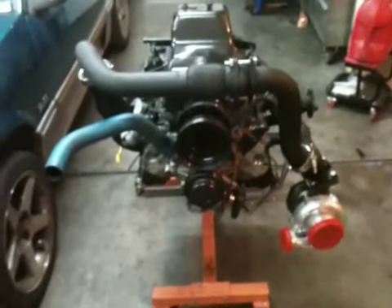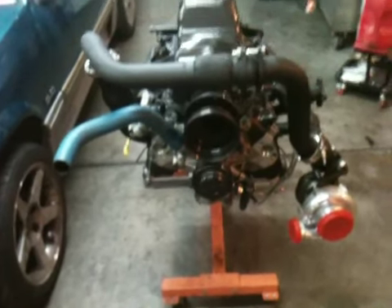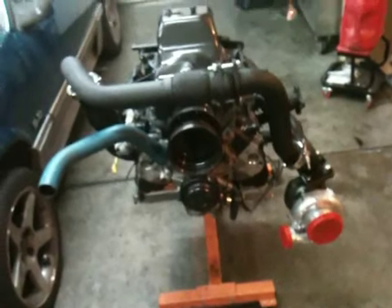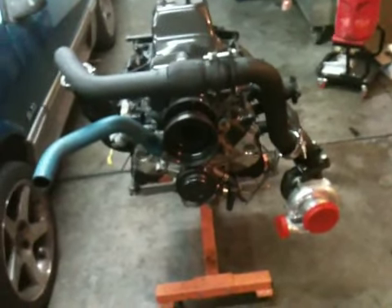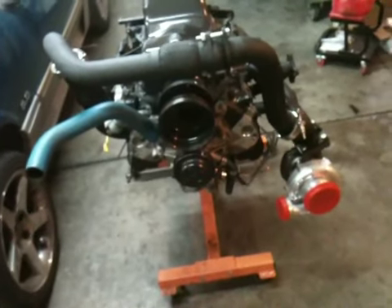This is part two of my On3 Performance turbo installation. I've got the engine done upside down as you can tell. I'm going to work on the drains for the oil out of the turbo and also the feed to the turbo for the oil. I'll get those done tonight and then I think I'm about ready to drop it into this candidate over here.